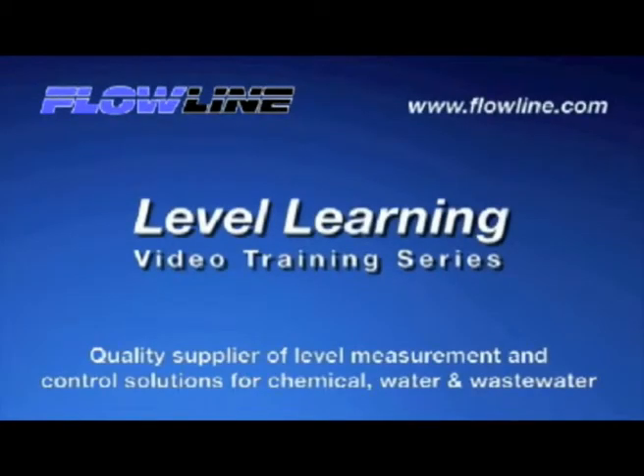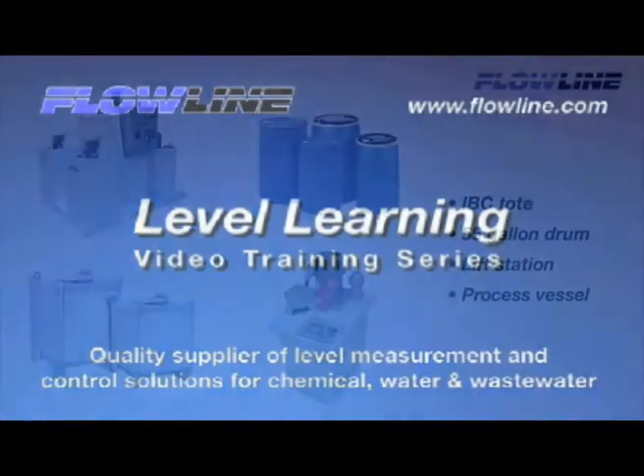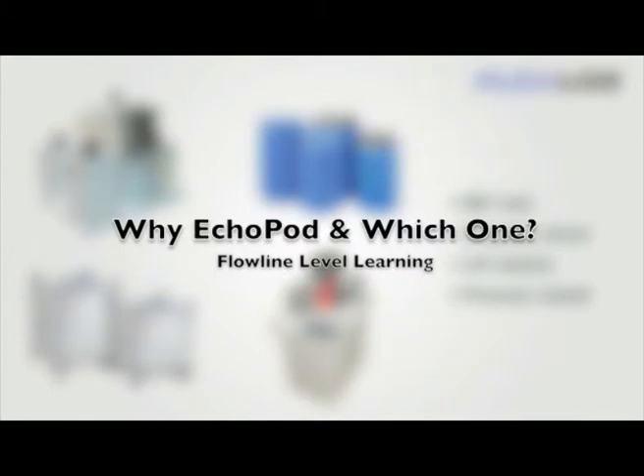Welcome to Level Learning, a Flowline video training series. Hello again, this is Mark with Flowline, bringing you our Level Learning series. Today I'd like to introduce you to EchoPod. We'll review each model function to assist you in selecting the best product for your level application. So let's get started.